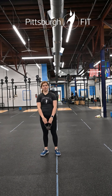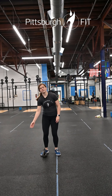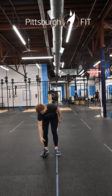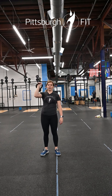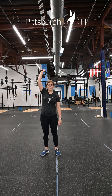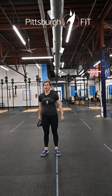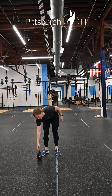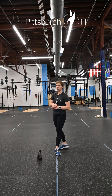Then you have a 45-second kettlebell static hold of your choice. Options include: a single arm kettlebell front rack hold, an overhead hold, a kettlebell gun hold out in front, or a wall sit with a kettlebell. We'll go over all those in class.